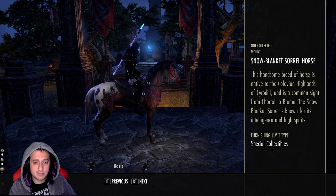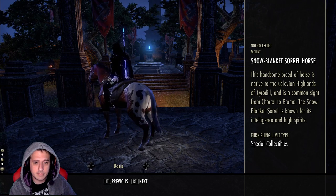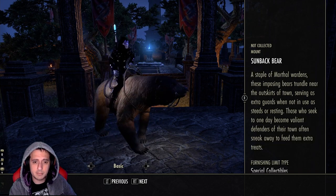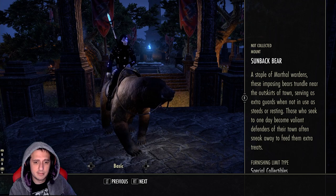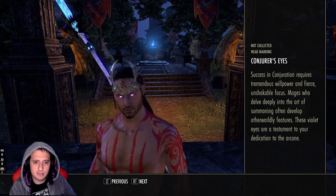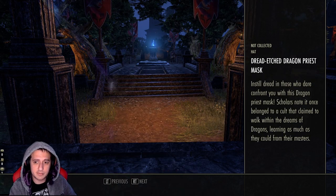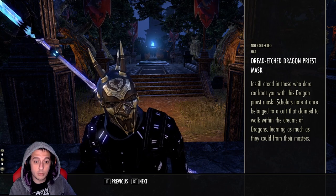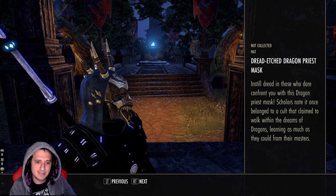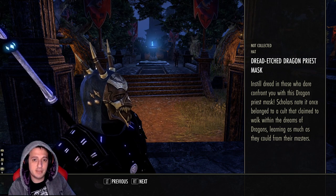Scourge of Scales — you get to be a reptilian boy. Snowblink Swirl Horse — I really like the horse colors on this. Sunback Bear — be a bear boy. Cute little moth — Conjurer's Eyes, I do like this, you can change your eye color, that's pretty cool. And this mask — yo, this mask.